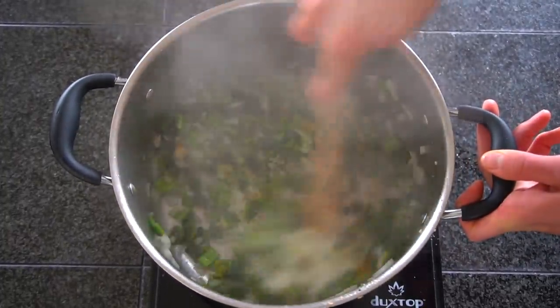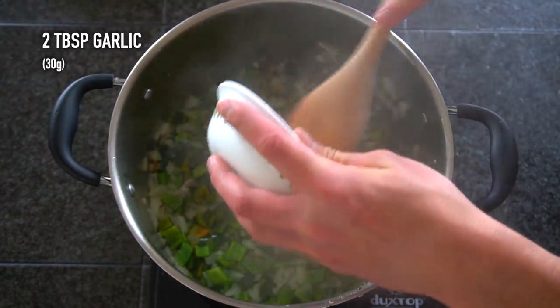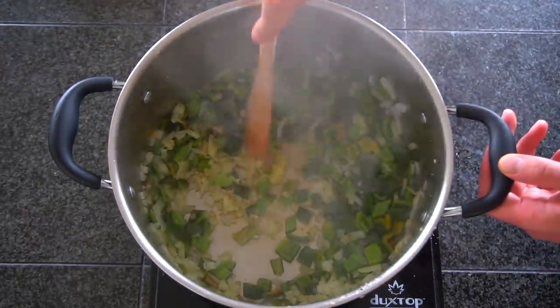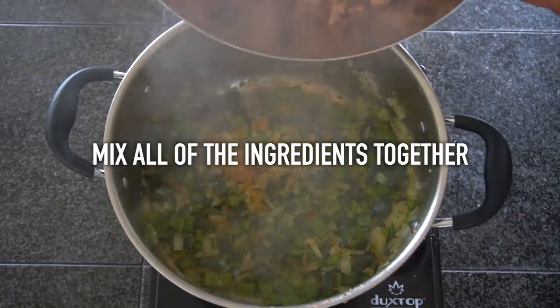Then you can add in about two tablespoons of minced garlic. Fresh garlic is fairly prone to burning so whenever I'm sautéing vegetables I like to add it towards the end just to make sure that I'm not giving it too much heat. If you burn garlic you're going to have an acrid flavor in your dish and it's going to be quite unpleasant to eat, so you want to make sure you avoid that at all costs.